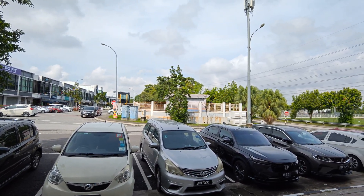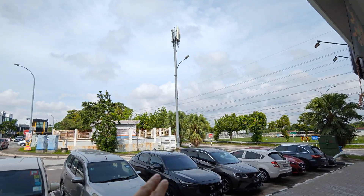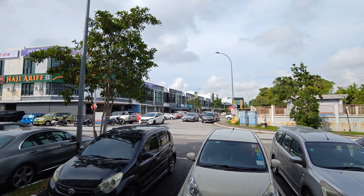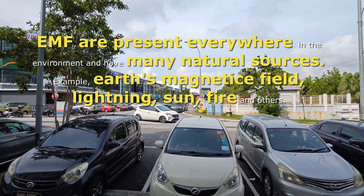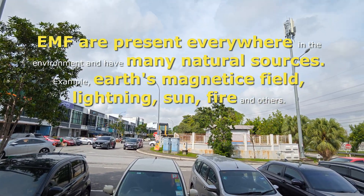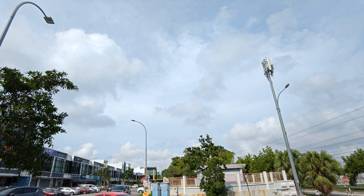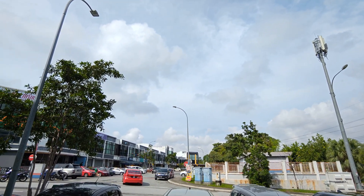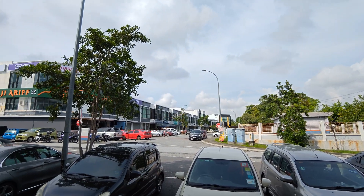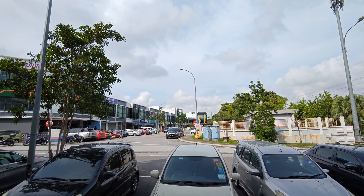What are the sources of EMF? Of course there are man-made sources — power lines, base stations, and at home your TV, handphones, microwave oven. But there are also natural sources. Electric fields are produced by electric charges in the sky — when there are dark clouds and thunderstorms, you have electric charges in the sky. And of course the Earth's magnetic field, which runs north-south, which is why a compass works.